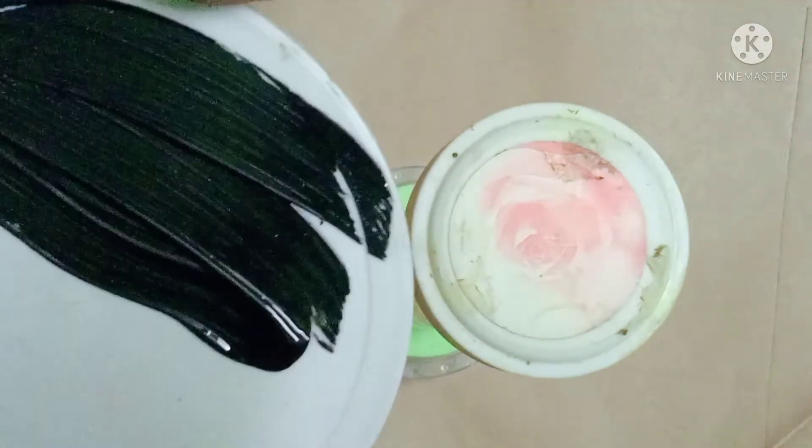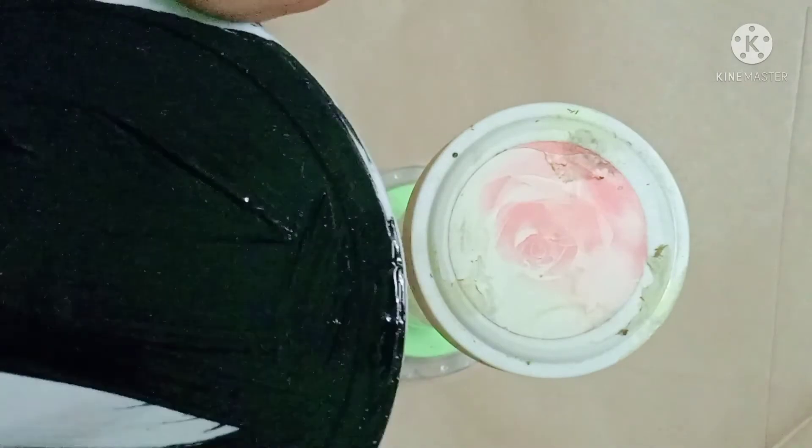I put this black color inside. We will show you how to use this black color.